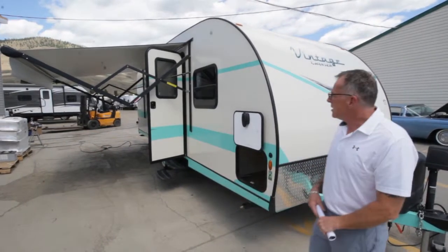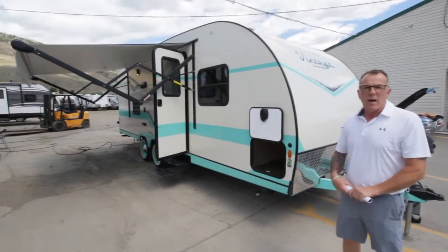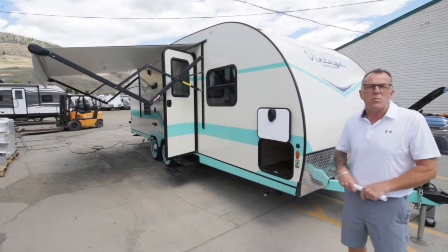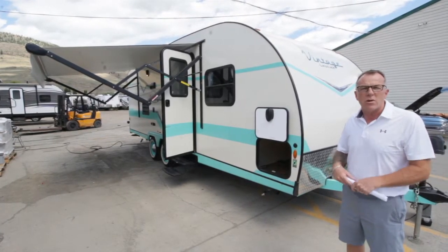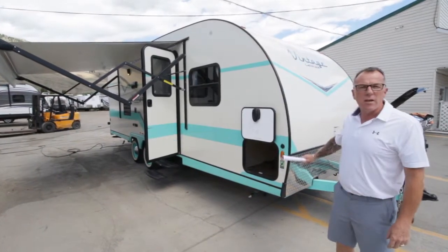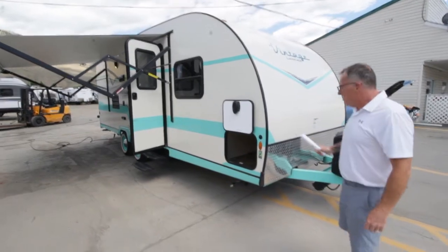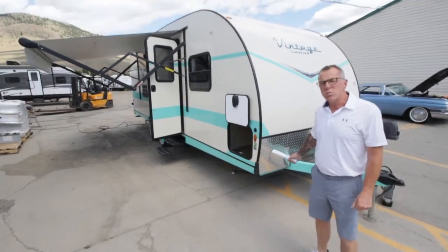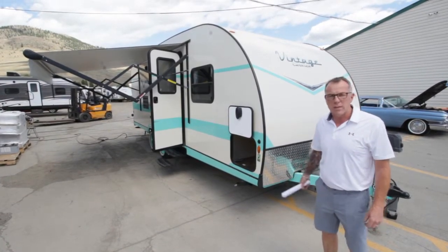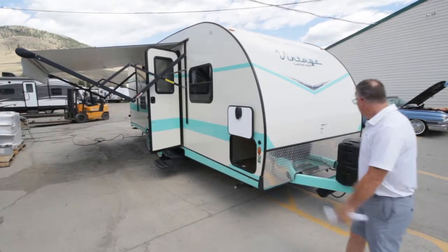As you can see, this is an awesome looking trailer — it has that retro look, very appealing, kind of an old-school style. Great if you want to pull it behind a nice old hot rod or something similar. It's very lightweight at 4,200 pounds. It has a 27-gallon freshwater tank, 33 on the black tank and 33 on the gray tank, so it will hold all your fluids nicely.